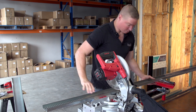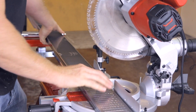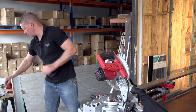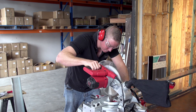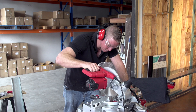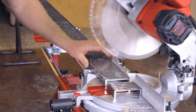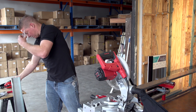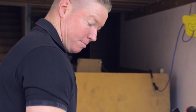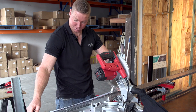This is just to ensure we get a nice square fit to the saw so we get a nice straight cut. Now we're just going to measure 996, which allows enough room to put the top into the base.